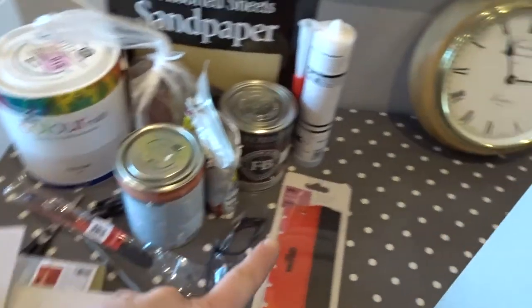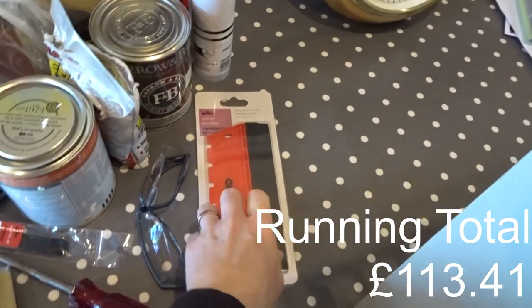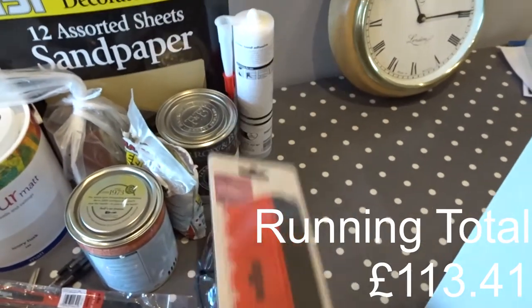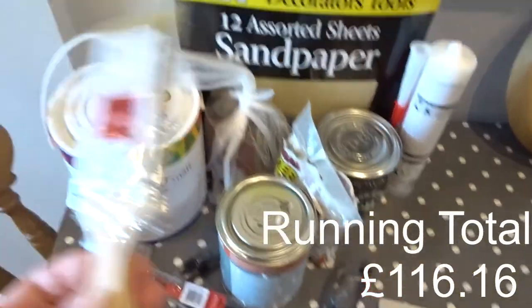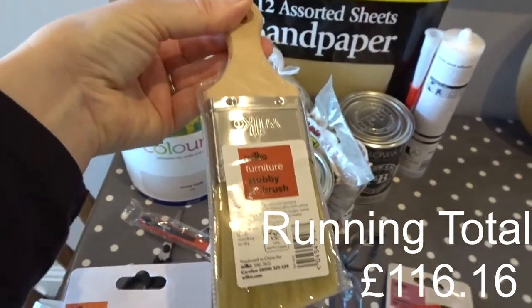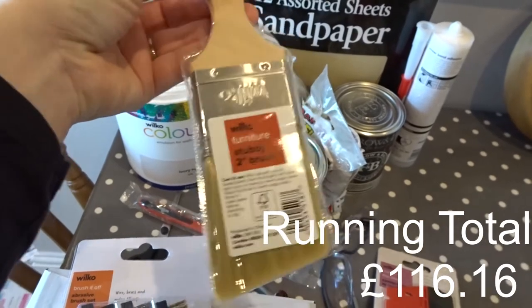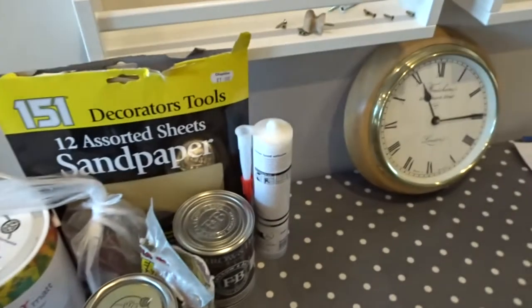The other thing I got was a spreader and grout to help with the grouting when I'm doing the tiling. I also got a little stubby brush — you can use it on furniture, but I've got some areas which are difficult to paint or get to, so I'm going to use this. I thought the bristles looked really nice.